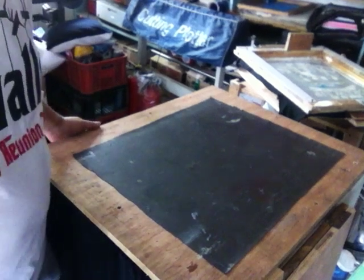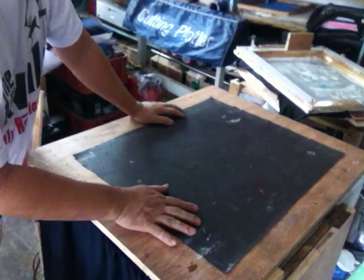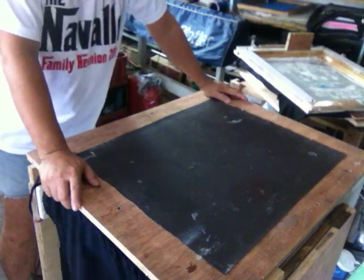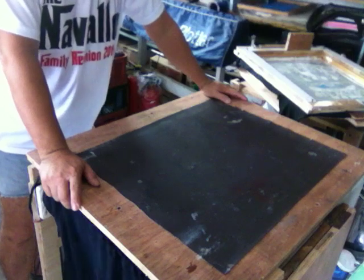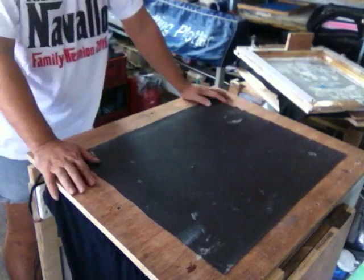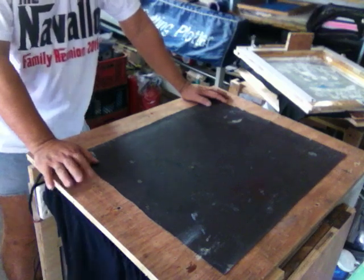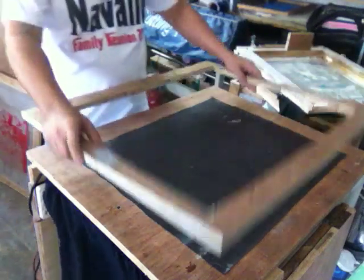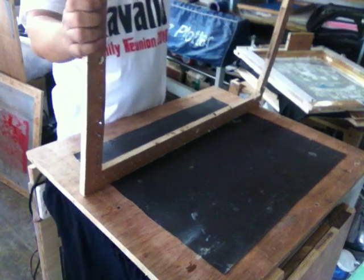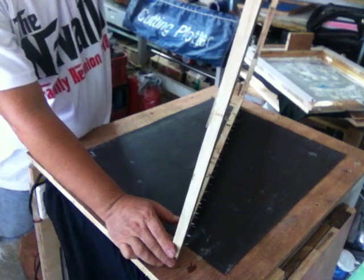Hello, good morning mga kahagot and fellow printers around the world. I'd like to show you my latest innovation in stretching the screen mesh on the frame. On this table, I have built my screen stretcher that can be used also in making my frames. It goes this way — I have this male frame, just made of plywood at the moment, but it's already working.